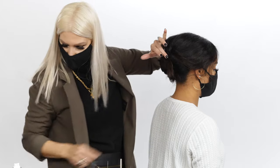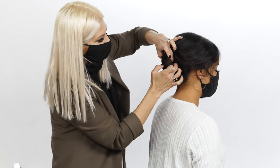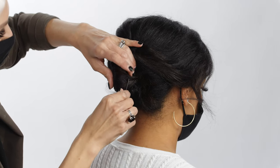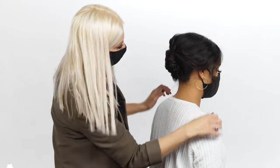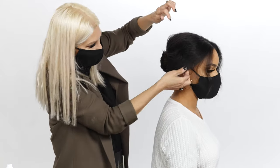We're going to tuck these ends into our little topsy tail hole here, then pull that into place. We're going to pull some of the sides out a little bit for some softness.